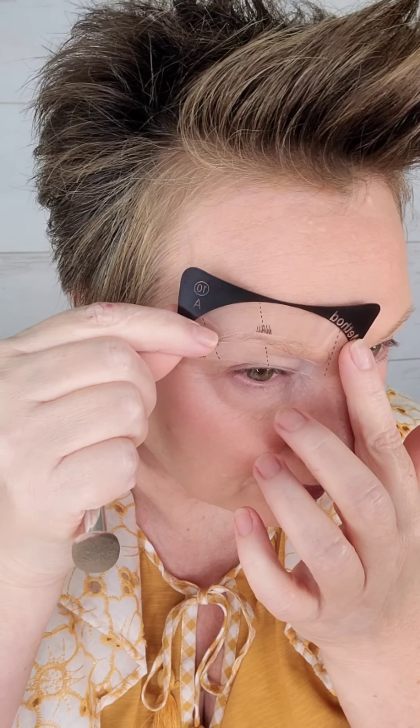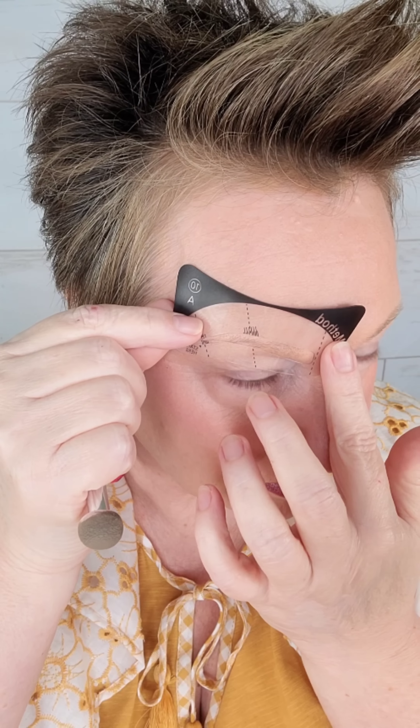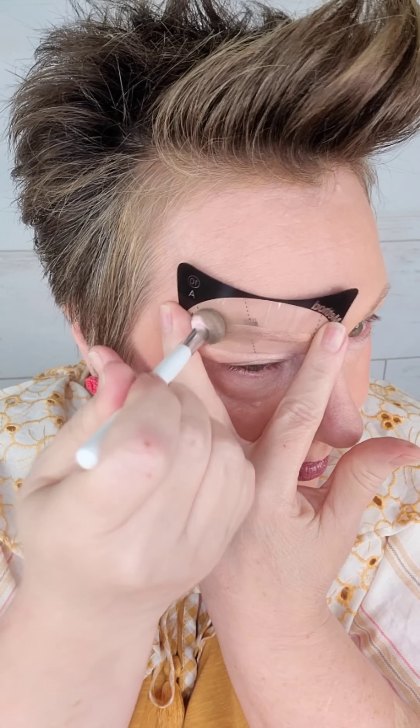I've used this as a contour, as an all-over color, and also as an eyeshadow. Now if you're just joining me and you've never seen any of my videos before, the information about all the products is going to be in the description and in the top pinned comment, so definitely check that out.